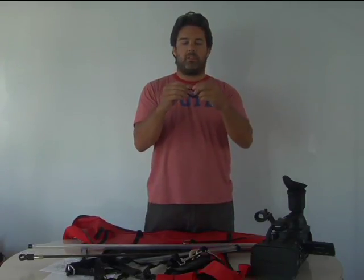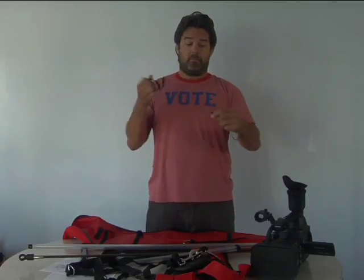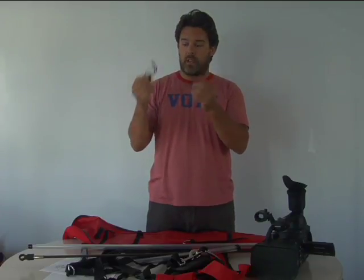These are some extra one-wrap velcro straps that come with your bag — there are three of them — and these are for wrangling cables. So if you have a sound guy who's running a wire into your camera, you can run the cable up and over and use these to tie it off.